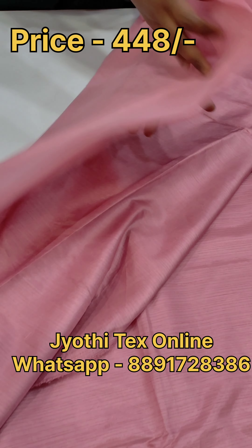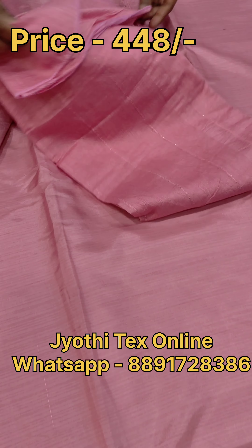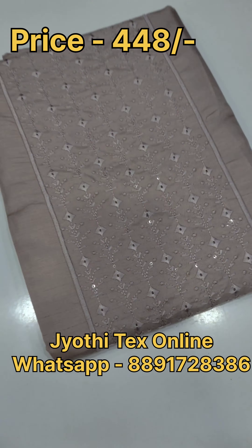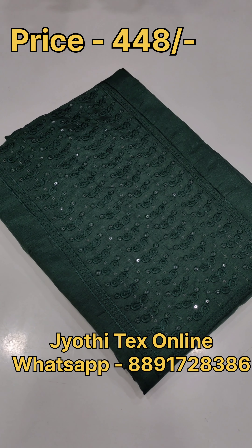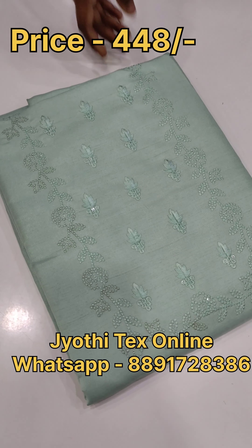This is a cotton fabric in the same color. We have different designs and colors. We have a box pattern. This is a thread weaving design. The price range is $448.